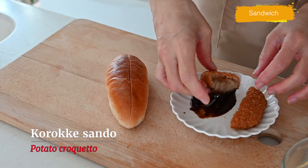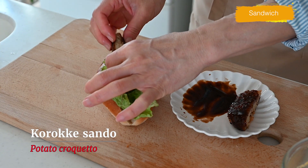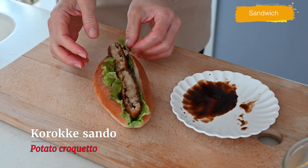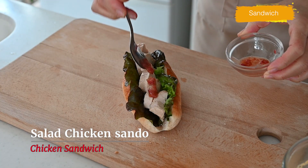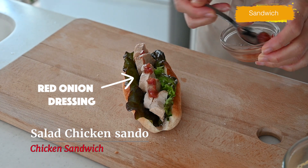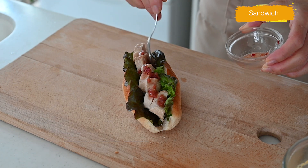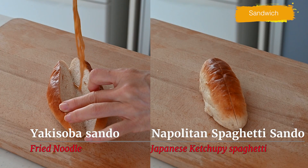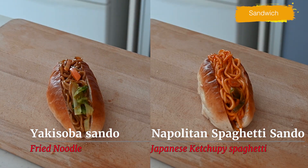The next one is korokke — dip it in sauce and fill the koppepan. The most comforting and affordable sandwich for us, and my number one favorite when I was young. And the next one is a protein-rich salad chicken sandwich — it'll keep you full all afternoon if you have it for lunch, and it's suitable for kids and for those who exercise. This is a convenience store style, but I make my own salad chicken in my kitchen. And here comes a weird sandwich: Napolitan spaghetti sandwich and yakisoba sandwich. I don't know who invented it, but they're surprisingly delicious.